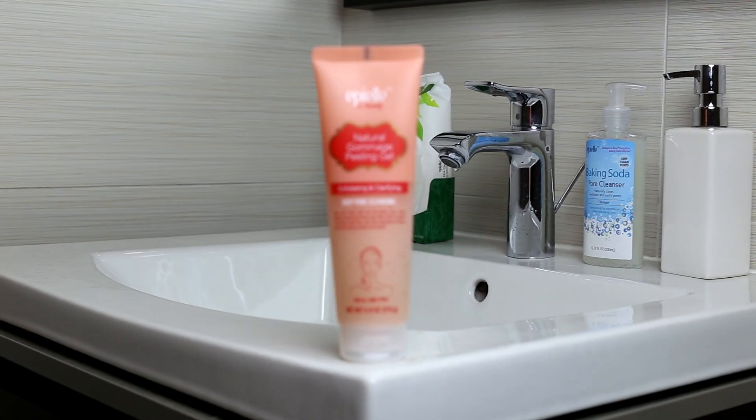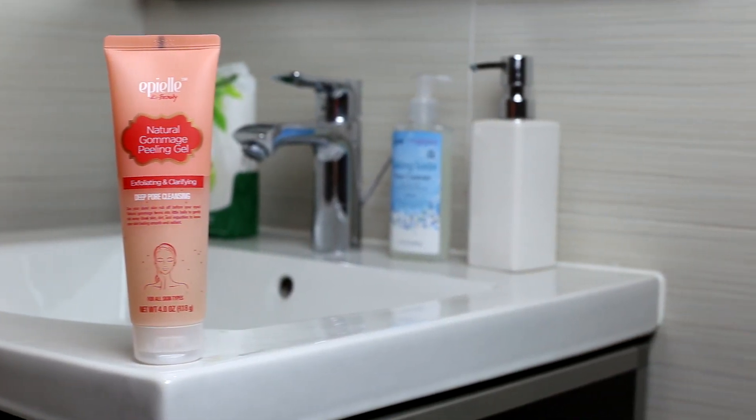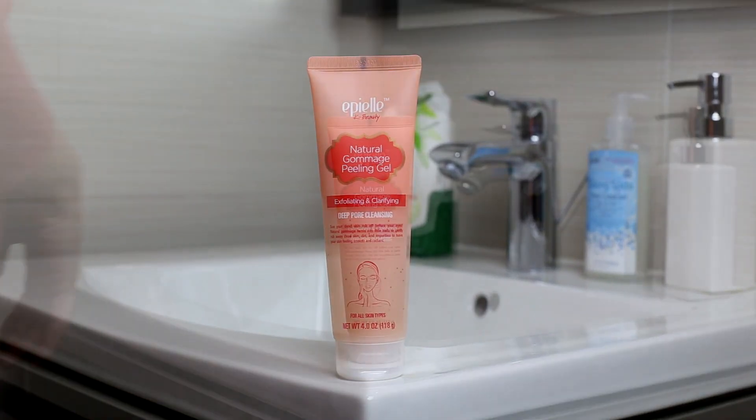Hey everyone! Today we have a very important product to show you. This is our Natural Gommage Peeling Gel. It's a perfect exfoliator to incorporate into your skincare routine and good for all skin types.